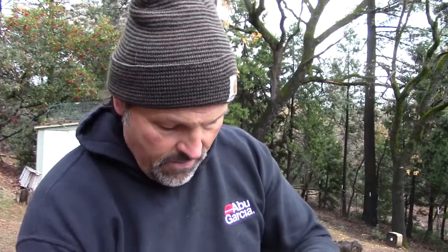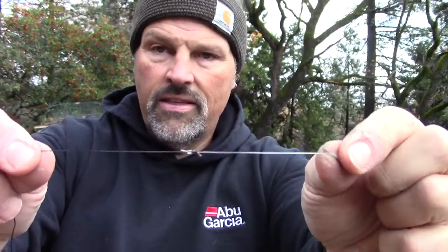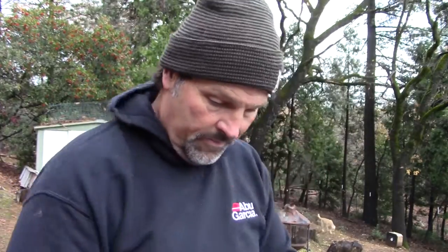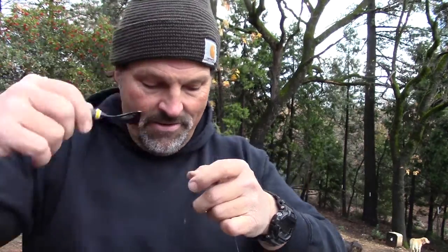There's the knot — nice and clean. A little dab of that glue. Glue was laying on my wife's eyeglasses; I hope I didn't get any on the lens. Let that dry a bit. Put the cap back on before I have an accident.